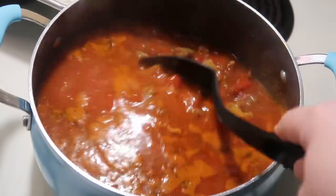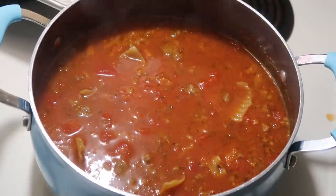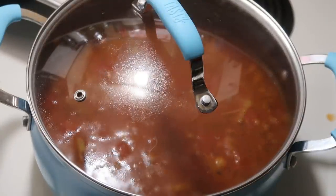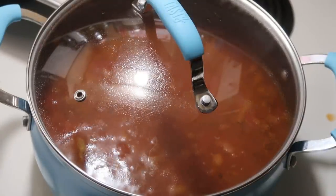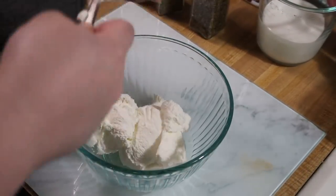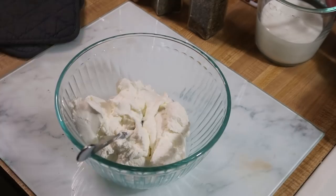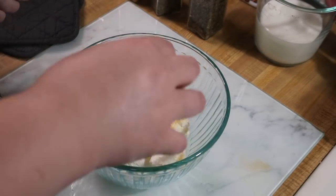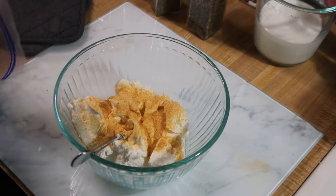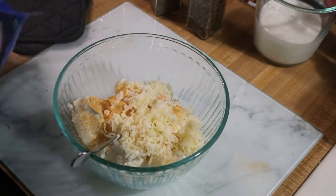Once it came to a boil, I stirred it, put on a lid, reduced the heat to medium low, and let it simmer for eight minutes. While it was simmering, I worked on mixing together the ricotta mixture: one 15-ounce tub of ricotta cheese, some garlic powder, seasoned salt, a little bit of mozzarella cheese, and a little bit of Italian style shredded cheese. I mixed that all together and set it aside for when the soup was done simmering.